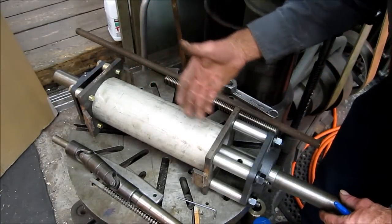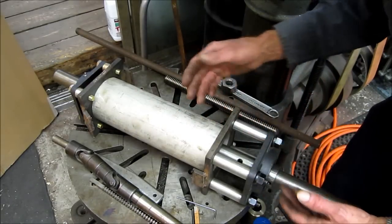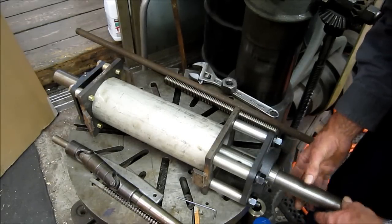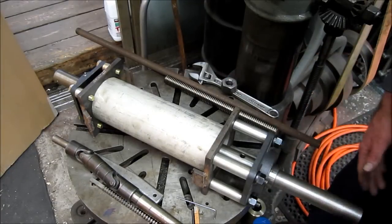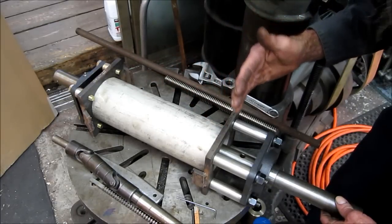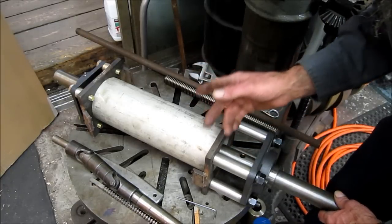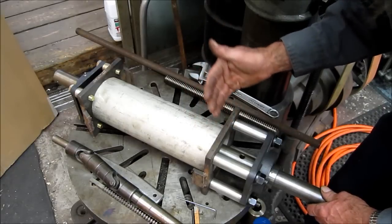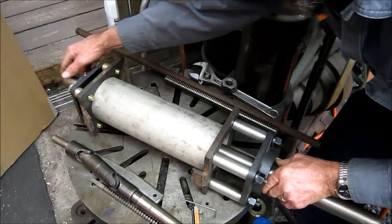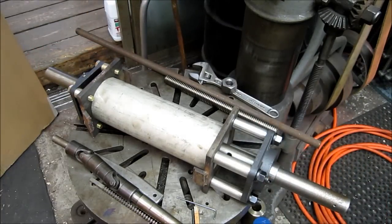You have the bar, the bearings, and your part all tied together. Now there are two things we need: a drive for the bar to power it in a rotary motion, and a way of feeding the longitudinal feed of the bar itself, so your cutter is cutting uniformly at a feed rate acceptable for the tool bit and the finish you want. The bar's got to travel back and forth, and we're going to cover ideas on that.